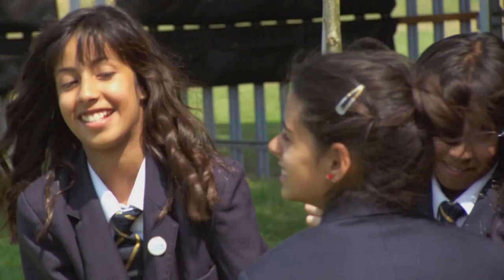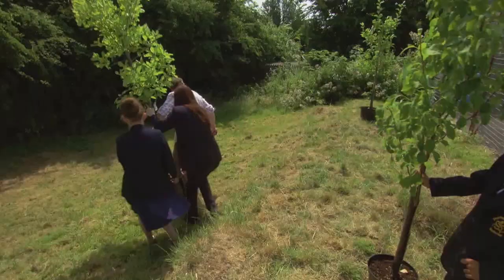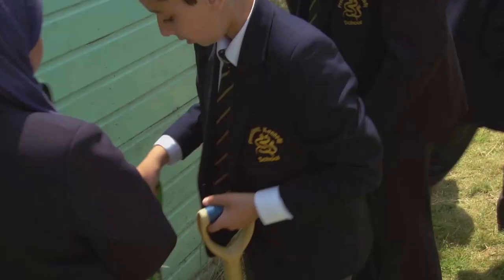Even if your school has no space you can still get involved. You'd be surprised where you can squeeze in a few fruit trees. They can be planted along the side of a wall or tucked into a sunny corner. And if you plant saplings or two-year-olds, in a couple of summers you'll be harvesting your very own fruit crop.